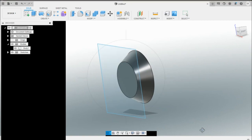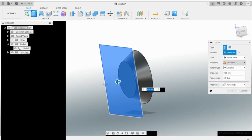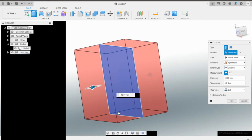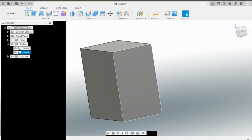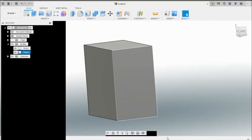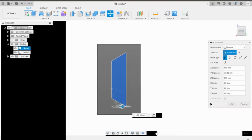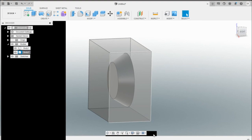Finish the sketch and extrude it outward — I'll choose Symmetric direction so it goes out both ways. Select New Body and press OK. I can't see the purge plug model anymore, so select it, press M, and move it more centered. Then right-click, go to Opacity Control, and set it to 50% so we can see the model inside.